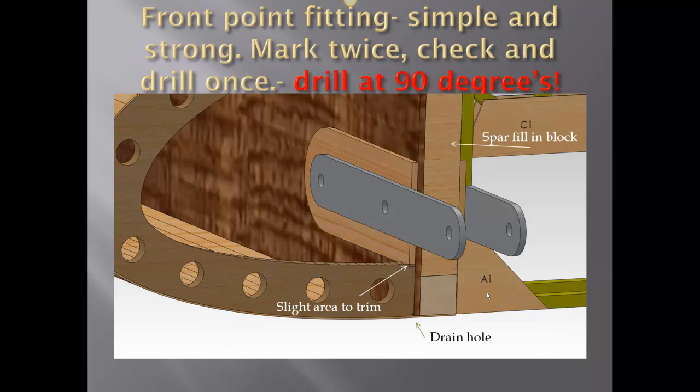The front point here is showing a simple and strong design. Mark it twice, check and drill once. Drill at 90 degrees — very important.